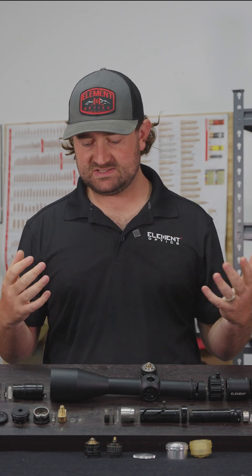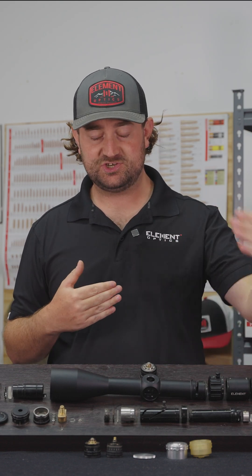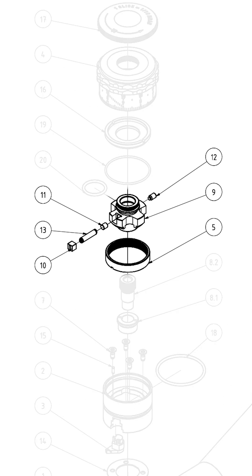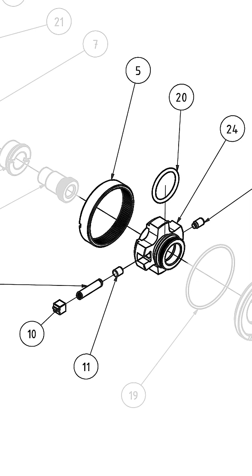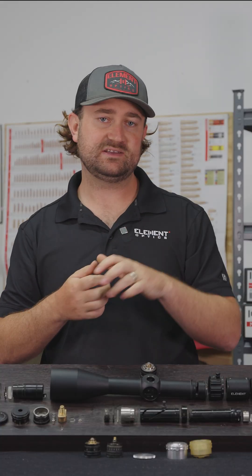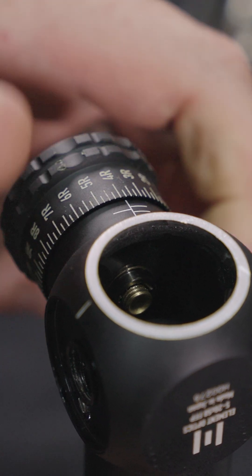As rifle scopes have evolved, we've added mechanisms to help us keep track of where we are on that screw's movement and to be able to reach certain points repeatedly. So we've added what we call a click ring and a click pin, which is basically just a ring with teeth on it and a pin mechanism that allows you to click from place to place.